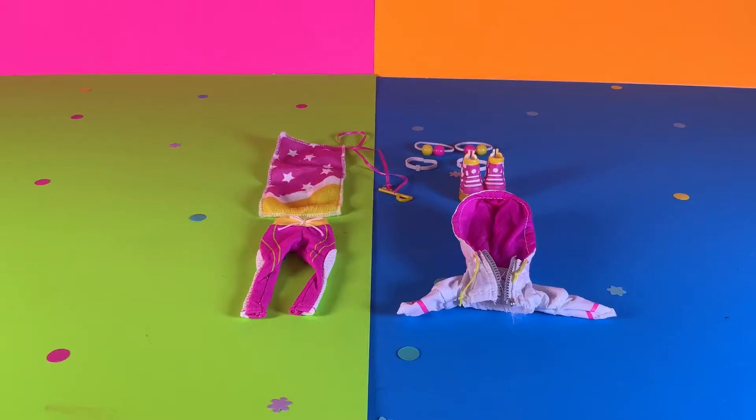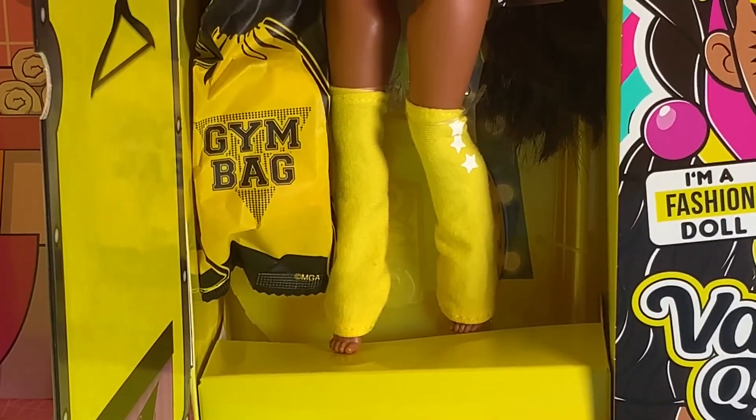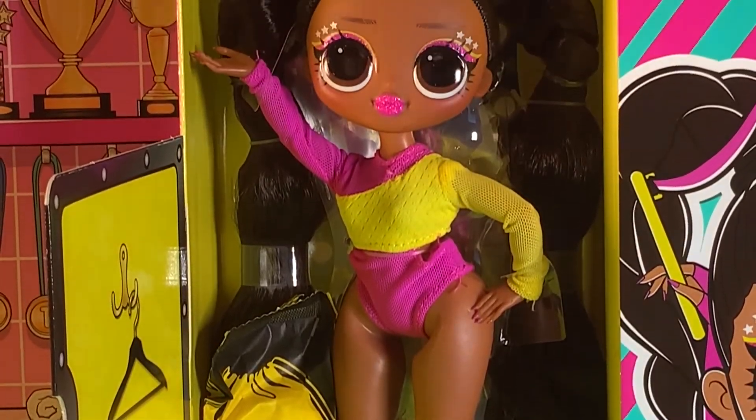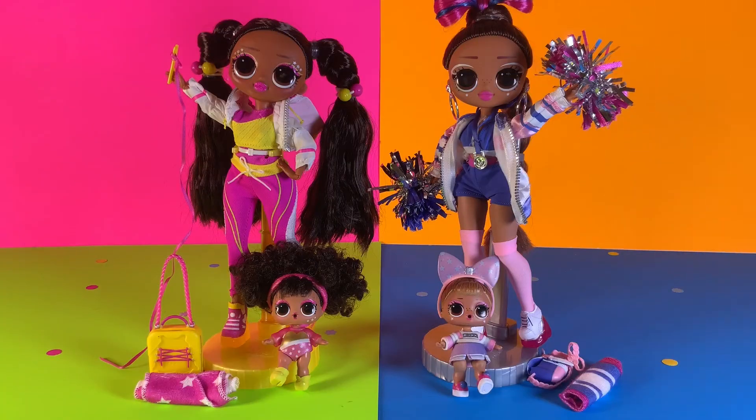Here are her accessories and clothing and surprises. Let's open the doll! Here is Vault Queen everyone, she is inside her box. Let's take her out to see a full on view. And there she is!